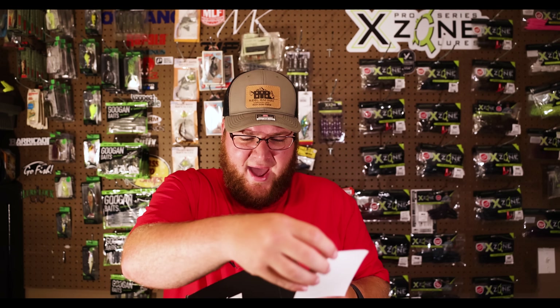Up next we have the Beast Coast Fishing Co. Working Man's Premium Swim Jig. That looks phenomenal for those grass fisheries you may be fishing. This feels like about three-eighths of an ounce — it's actually five-sixteenths. United in the pursuit of Big Bass, tournament ready original design. Very good looking bait. I will probably pair that up with an X-Zone Swammer.